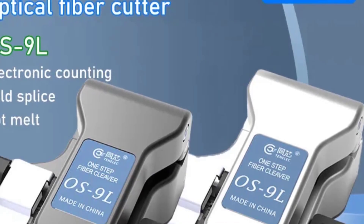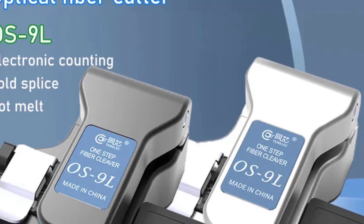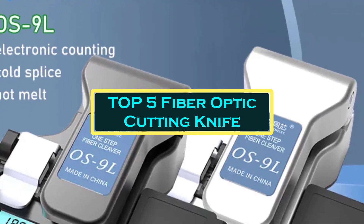Hello everyone, welcome to BestOne channel. In today's video, we will discuss the top 5 fiber optic cutting knife.